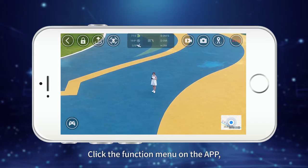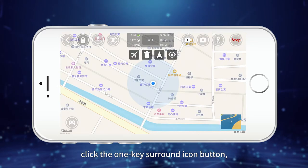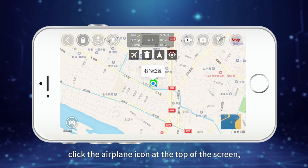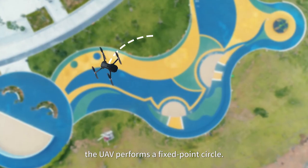For GPS one-key surround, keep the drone about 10 meters high. Click the function menu on the app, then click the one-key surround icon button. After setting, click the airplane icon at the top of the screen. The UAV will then perform a fixed-point circle.